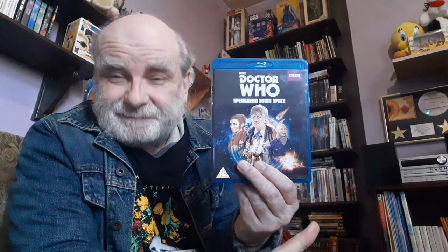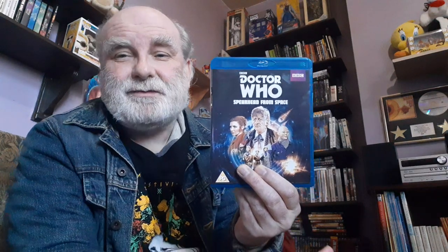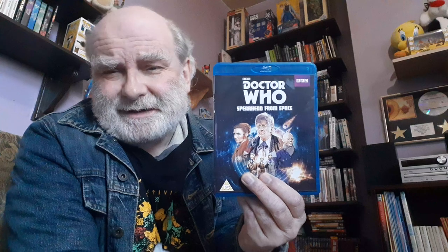And then we see UNIT. UNIT is going to be so important to the Third Doctor era. It was decided that because the stories would be Earth-bound, it would be influenced by things like Quatermass — threats to the Earth, invasions and all that. We'd already met the Brigadier, of course, and the Brigadier is the first piece of the UNIT family jigsaw which is established in this story.